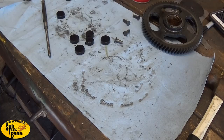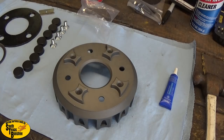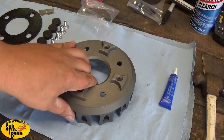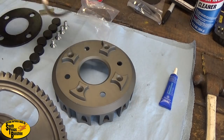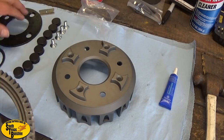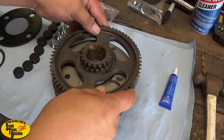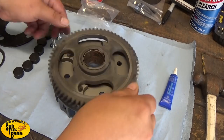Let me get cleaned up and we're gonna put our new one on. Ready to put this thing together now. New basket, gear is all cleaned up, washers all cleaned up, got all our hardware laying out to the side - new cushions, new bolts, new support plate.